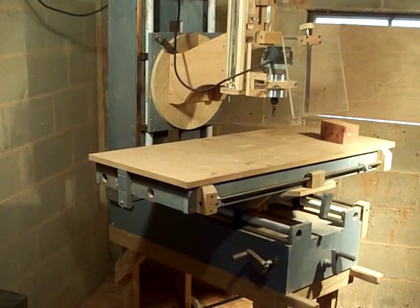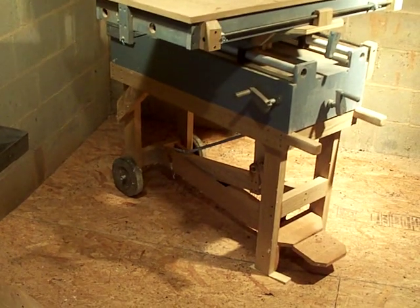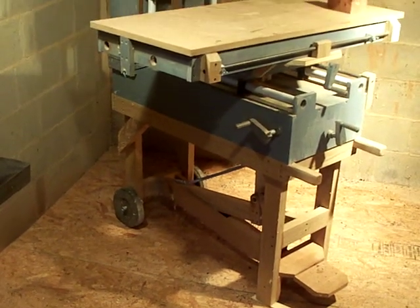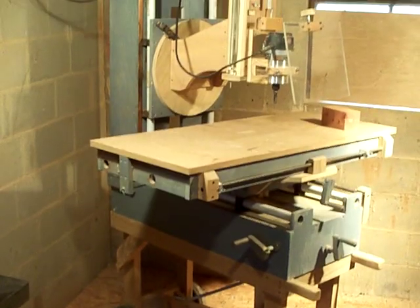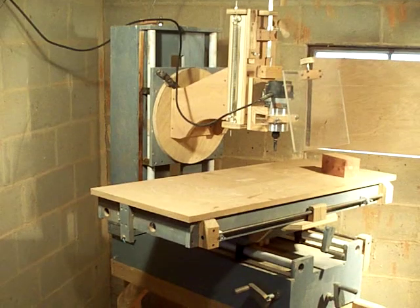This is a router milling machine. I'm scanning the whole thing to show you everything on it first. There's a foot pedal on the bottom, and I'm going to keep the upper part up here to show you most of the operation on the top.